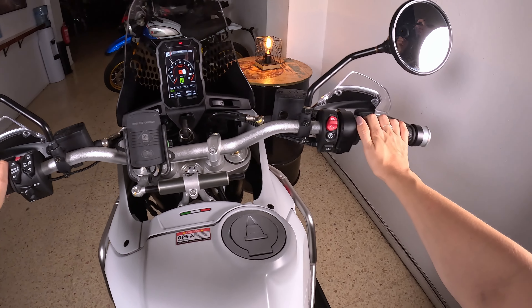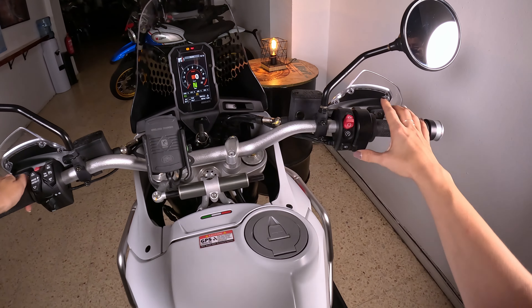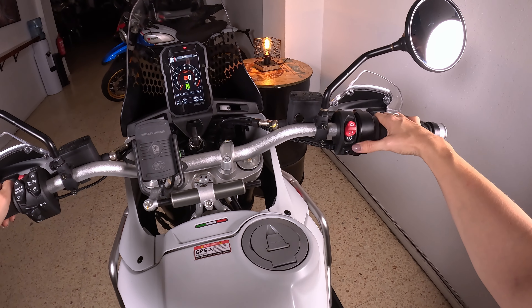On the right side here we have this button for the light, so you can turn the daylight and round lights on and off. Here you turn the motorcycle on, and this is the kill switch — so with the kill switch engaged you cannot turn it on.